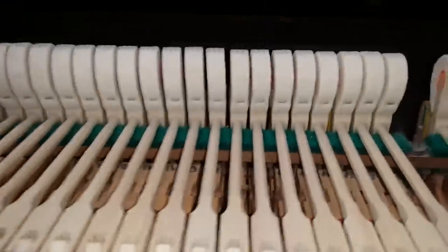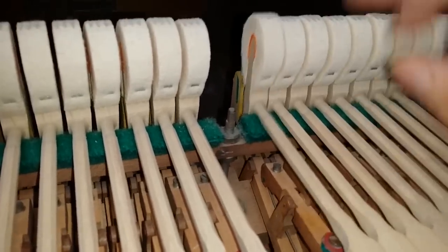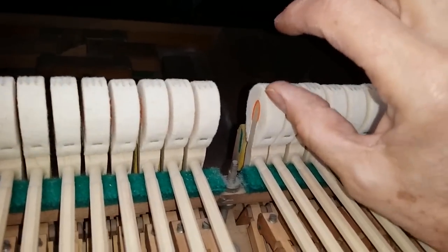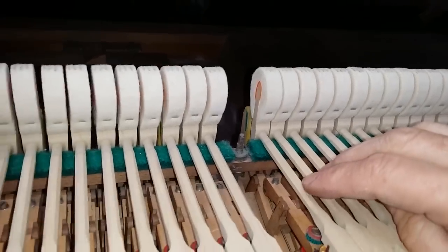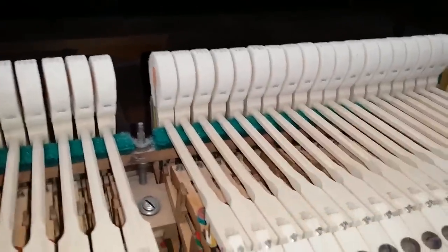There are a few things to say here. The hammers are resting on the rail, which they shouldn't be — when the restoration was done, this rail should have been taken down. I haven't checked the hammer blow, but it feels right. The action is generally about 50 grams down weight, which is just about right. So that's a good sign.